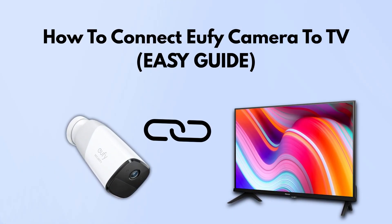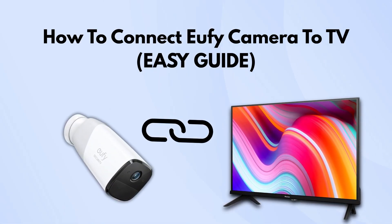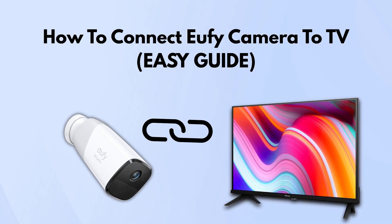In today's video, we're going over how to connect your Yuffie camera to your TV. If you've been curious about how to get your camera feed up on a bigger screen, this one's for you. Let's dive in.